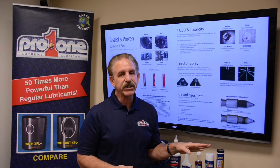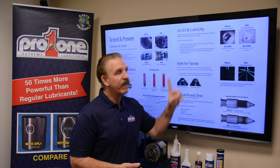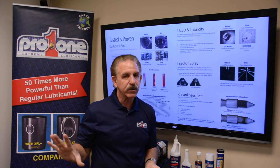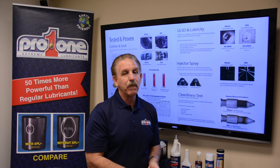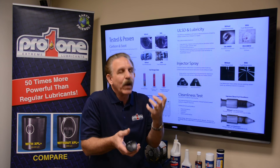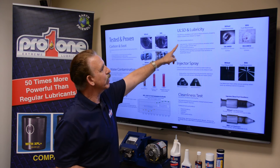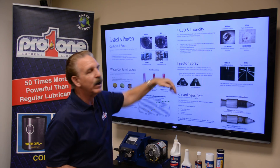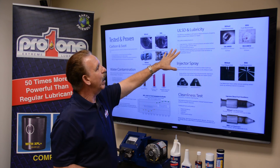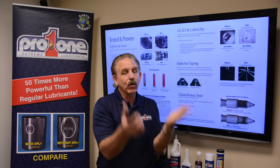With our XPL Plus technology — and listen closely, don't misquote me — we achieve the equivalent of 800 parts per million of sulfur lubricity with zero sulfur whatsoever in the fuel product. Through our technology we get 800 parts per million equivalent. Your engine now gets what it needs to operate efficiently. This lubricity helps with injector and pump failures, excessive carbon buildup, and upper cylinder wear. We'll actually reduce NOx with this product, whereas adding conventional lubricity causes NOx to go up.